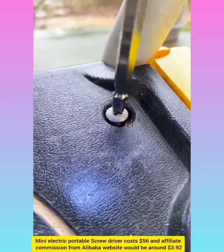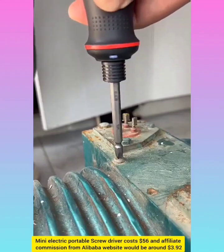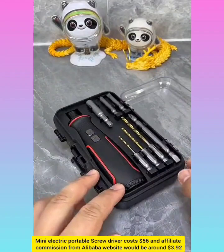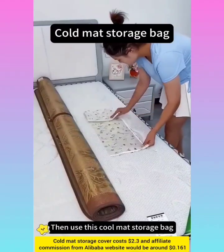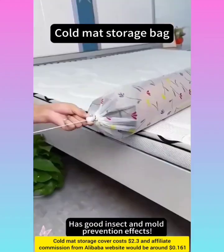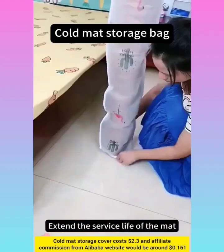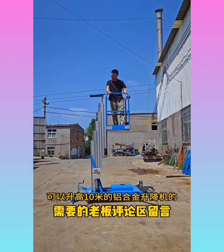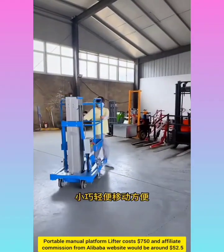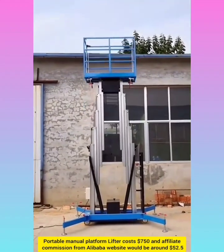Mini electric portable screwdriver with affiliate commission around $3.92. Portable manual platform lifter with affiliate commission around $52.50.